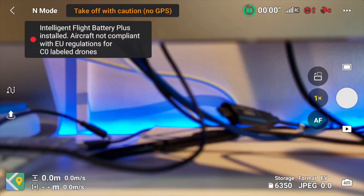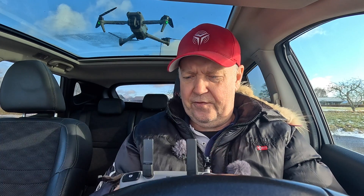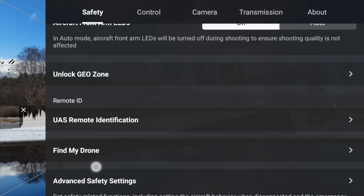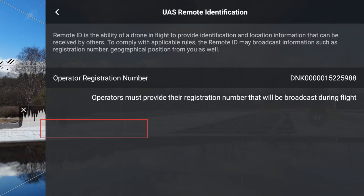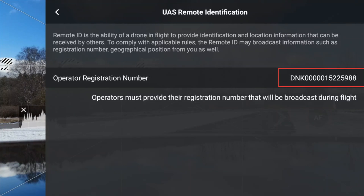Even if you get the warning that the drone is no longer compliant with C-Zero because with the Mini 3 Pro battery you exceed the 250 gram weight limit, you don't get the option to type in your operator ID in the interface — similar to what we can do with this drone. Going to Controls, then Safety, and scrolling down, we have a point called UAS Remote Identification. Under this section of the DJI Fly app you can enter your operator ID including the three secret digits that allow you to submit your operator registration number. That option is not available in the Mini 4 Pro, even if you load it with a heavier battery.